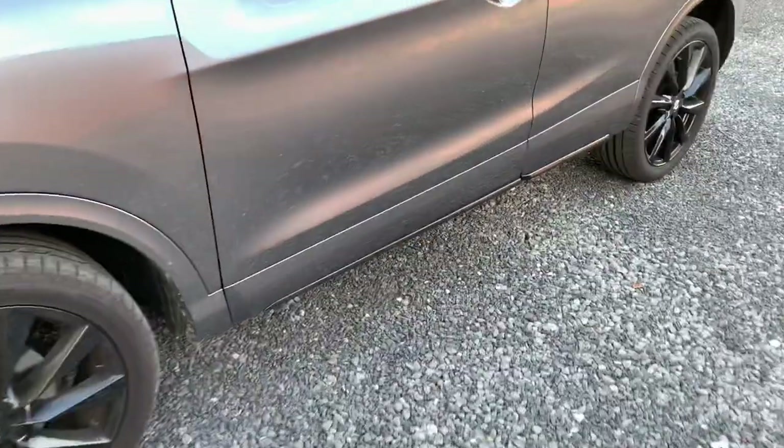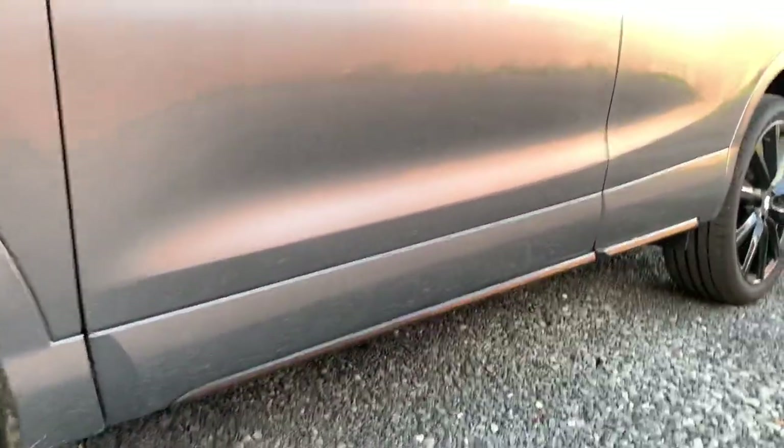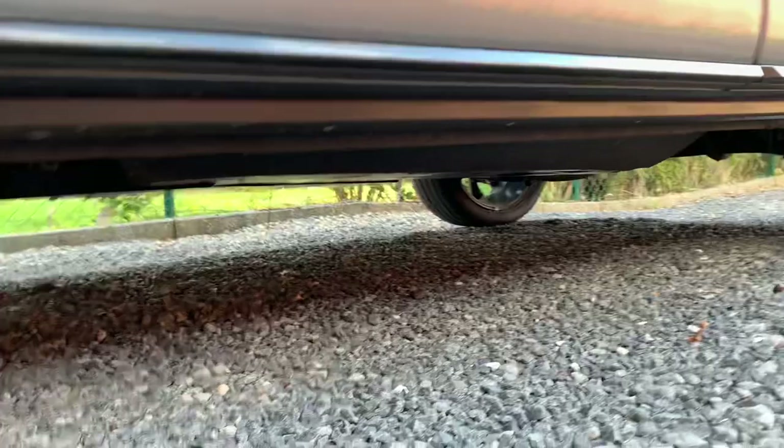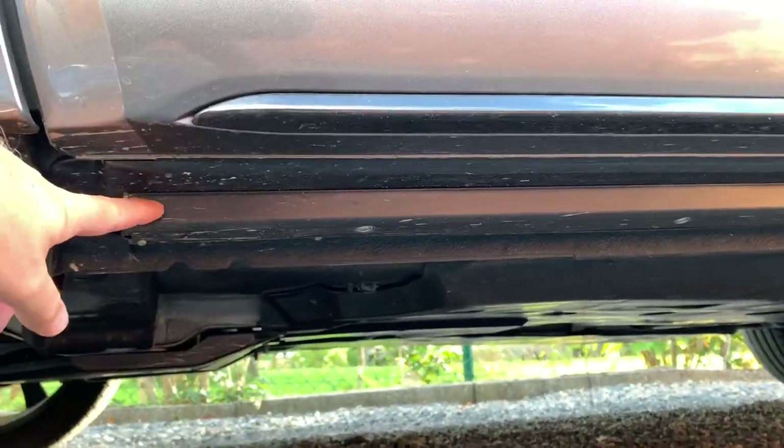So here is a daytime view. I showed this also in my introduction, and here you can see it installed. It is this LED bar.